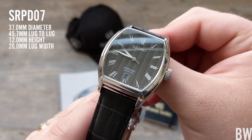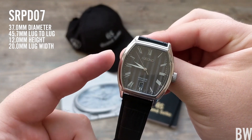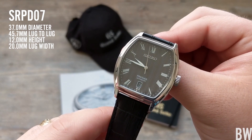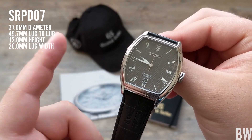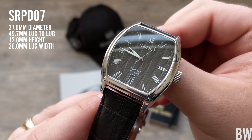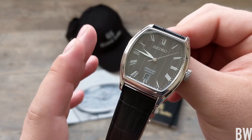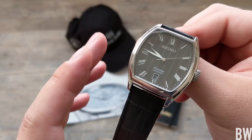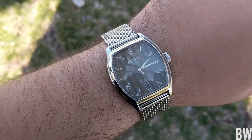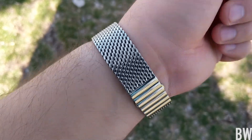I'll put some dimensions here on the side of the screen so you guys can see how this wears. Because it is a rectangular piece or a tonneau-shaped case, it will wear a little bit larger than its dimensions. So you see 37mm, you might think, oh, that's just a ladies watch — not so. It definitely has a good feel on wrist. My wrists are 7.25 inches in circumference and I find it not too big, not too small.